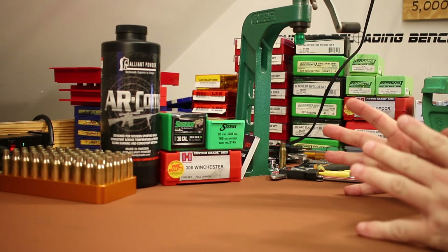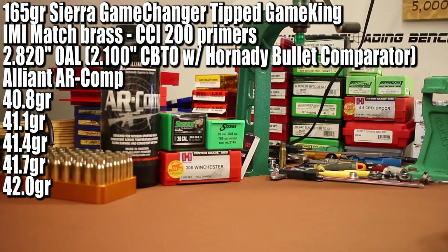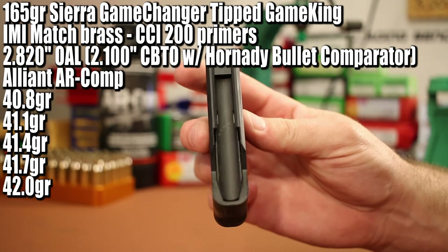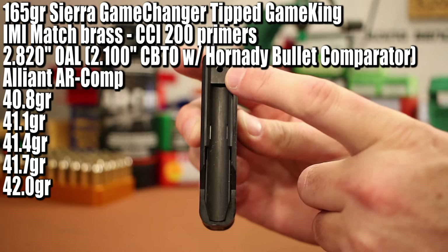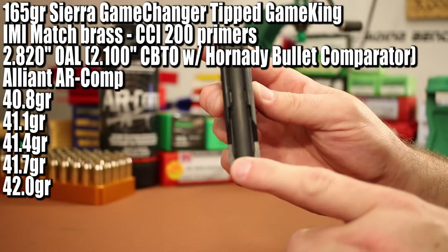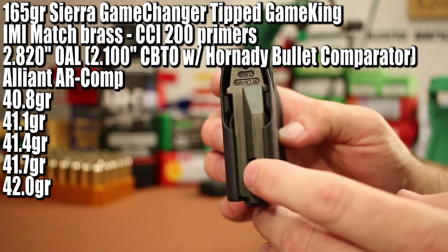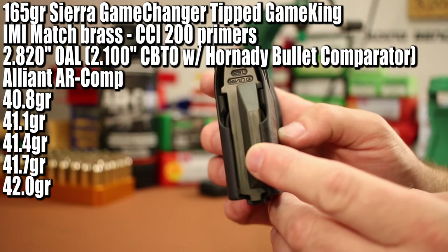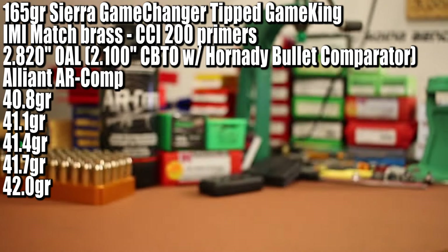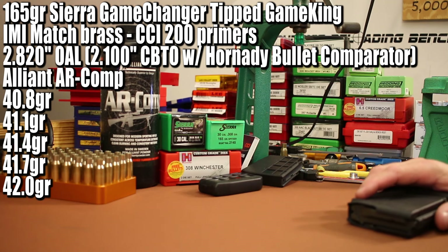Here's the condensed load data: overall length is 2.820 inches. I'm evaluating this as a potential hunting load, so I need to be able to magazine feed these. The Tikka magazines max out around 2.825 inches, and the Magpul P-Mags for the AR-10 are the same way — just a little over 2.8 inches starts getting tight. I checked earlier and 2.820 can squeeze into both, so that's what I'm going with. I hope these bullets are tolerant of jump because they're jumping quite a bit in both guns.